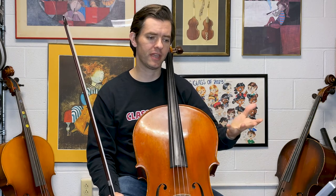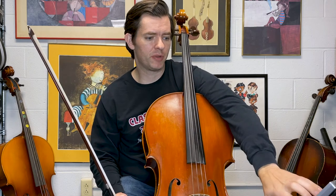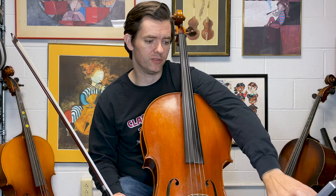The drone gives me a center. It gives me something to tune everything to, and that's why it helps improve my intonation. Now let's say it's a piece — like the Swan — which is a great piece to show you this. I'm going to put it back on the G, because the Swan starts in G major.